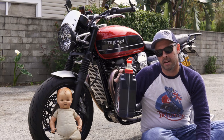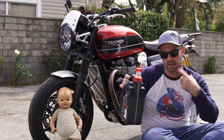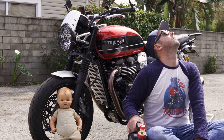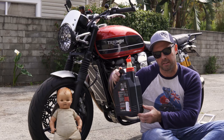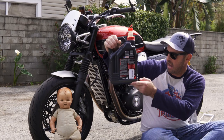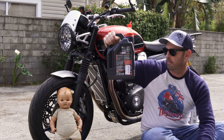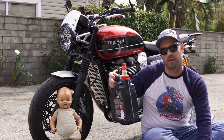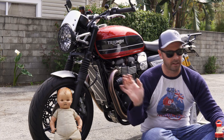So the way it worked out, it wasn't quite a gallon, it wasn't quite four quarts once I ran it through the filter and everything. These measurements on here actually worked out nicely for me. They have a U.S. pint designation right here at the bottom, and that's where I ended up. So one pint short of a gallon fills the Speed Twin, and probably the T120, Thruxton, and all of those.